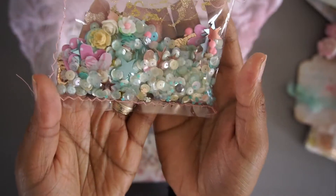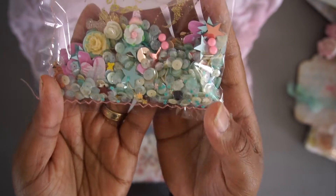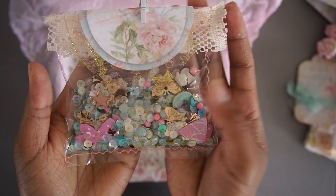Also some bling pieces, but also flowers and a die cut. Just loving the bouquet — it will be like so.